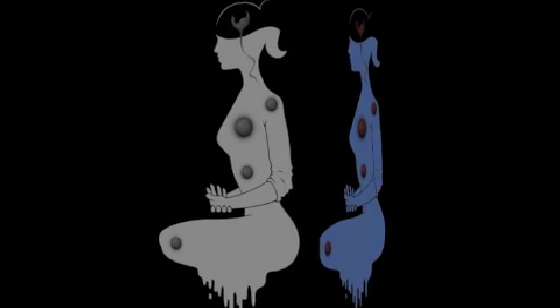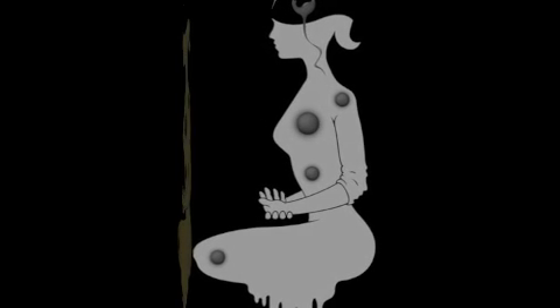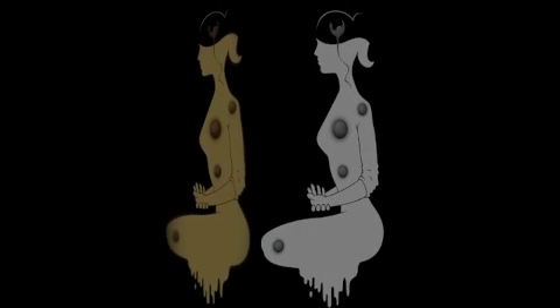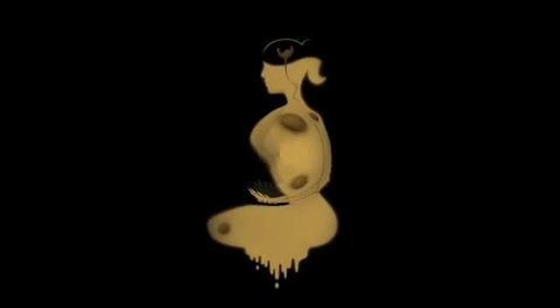And then think to yourself: my head is comfortable and relaxed.